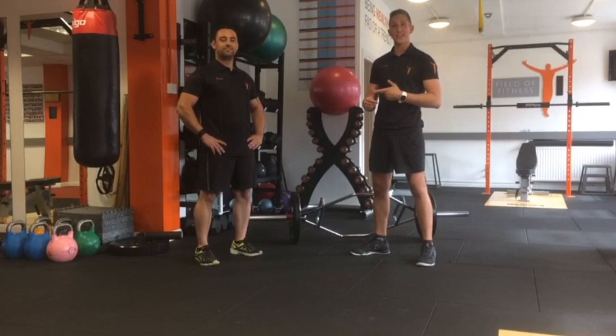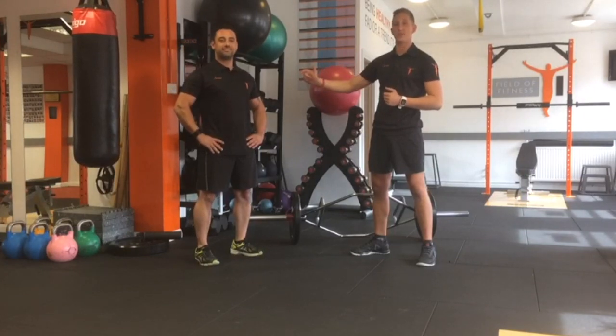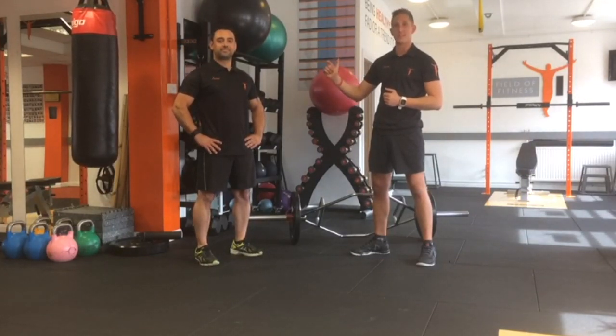Hi guys, welcome to Fix It Friday. Dan here at Field of Fitness with our new recruit Richard. Today Richard's going to be running us through the trap bar deadlift, and I'm going to be his glamorous assistant.